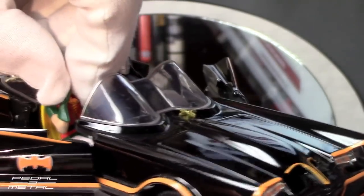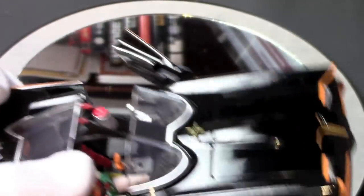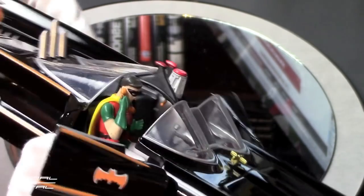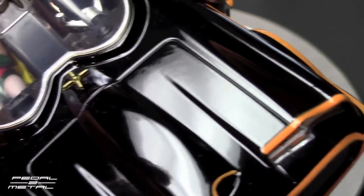I'll probably get in there and try to take it apart and detail the interior. I don't know how Robin is stuck in there — let's see if we can get Robin out of there. Come on, boy wonder! I don't want to break it. Maybe he's not supposed to come out — I'll have to figure that out.